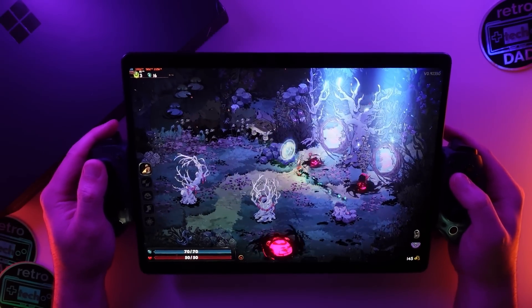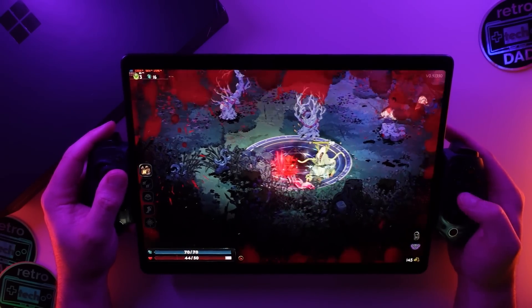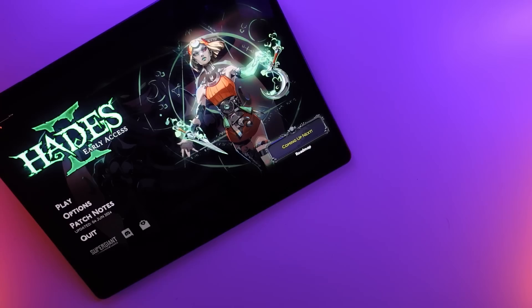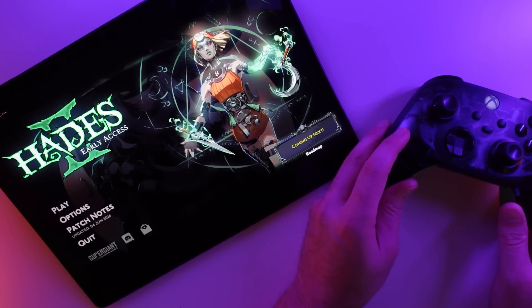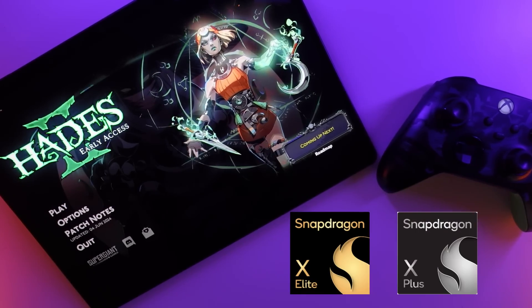Hey everyone, Retro Tech Dad here, and I thought it would be fun to do this early look video since I'm really excited to finally have this Surface Pro 11 in hand, more so because this Surface ships with something that's been long awaited in the Windows on ARM world, with the first laptops and devices releasing earlier this week with Qualcomm's new Snapdragon X Elite and X Plus processors.